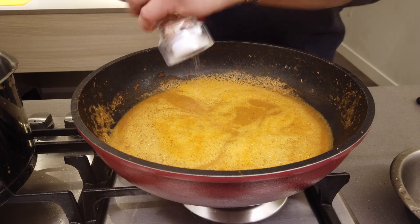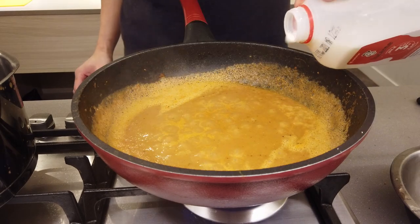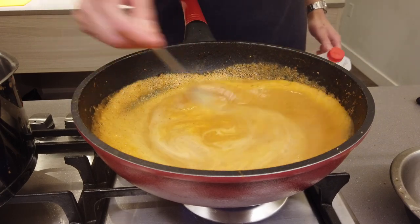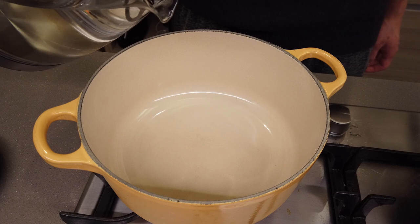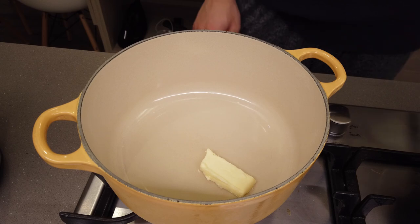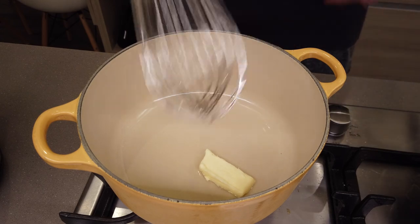Season with salt and black pepper. Finish with a touch of milk and it just brings everything into a velvety smooth liquid.